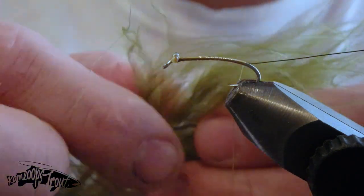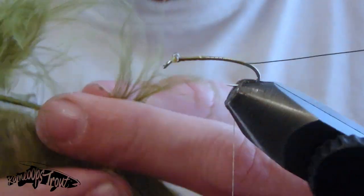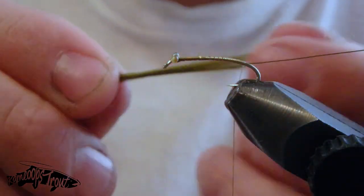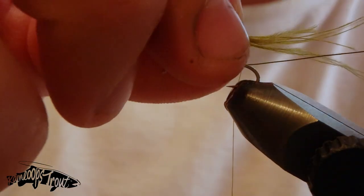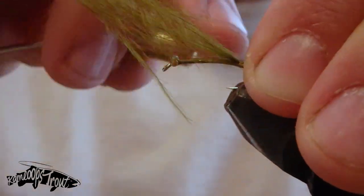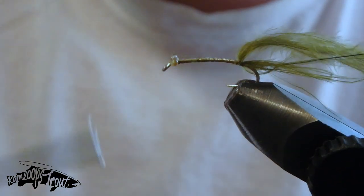Then we're going to tie in some dark olive scudback material which I've trimmed with a bit of a point, along with some marabou. I just grab a feather, rip off about a quarter inch of material, and tie that in right at the rear of the fly, leaving the tail approximately the length we want. We can always pinch them off a little bit shorter later if we like.